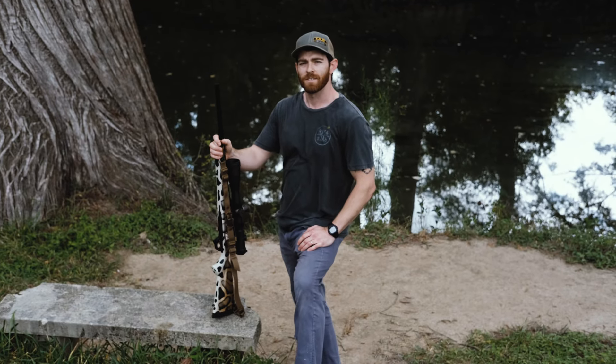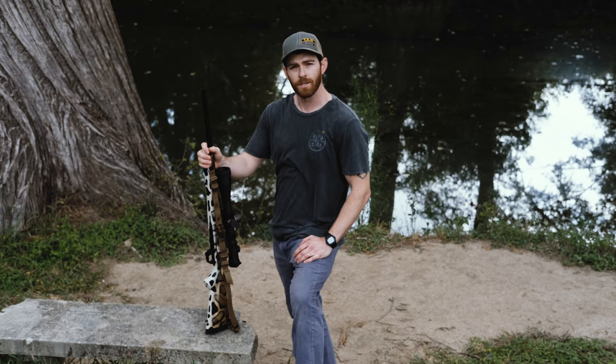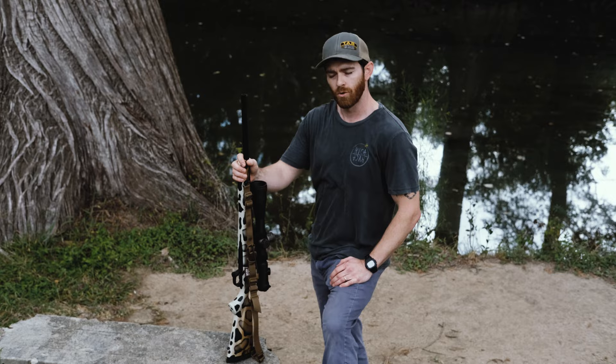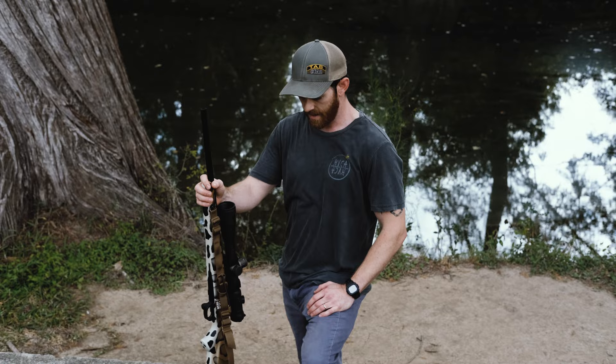Hey y'all, this is Hunter with TAB Gear. I wanted to talk to you guys today about our newest addition to the sling family, which is called our Amphibian Sling. This sling was designed for lighter weapon platforms, anything from a 22 caliber lever action to nice lightweight bolt actions. It works really great on shotguns in any kind of hunting scenario as well.